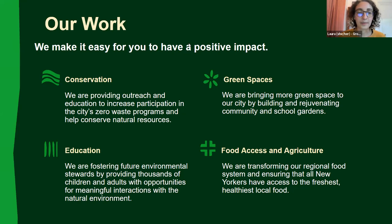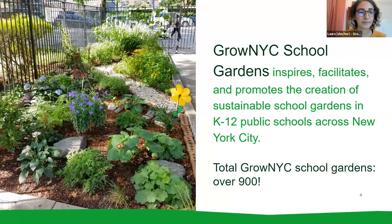We are specifically today the school gardens team. We inspire, facilitate, and promote the creation of sustainable school gardens in K-12 public schools across New York City. The school gardens program of Grow NYC has been around for about 12 years, and in that time we've worked with over 900 school gardens in all five boroughs.